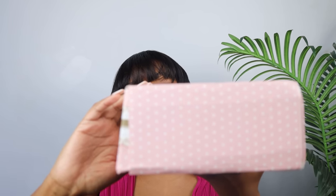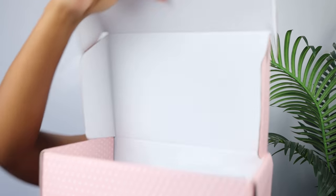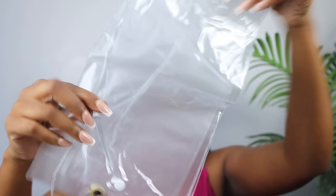Before we get straight into the video, let's unbox this together. You will unbox it by opening this beautiful packaging, and you will find the hair in this package right here.